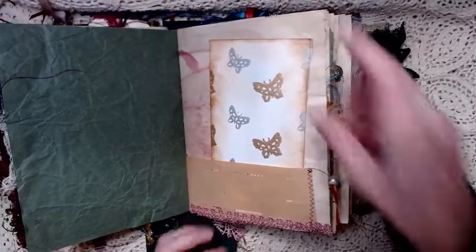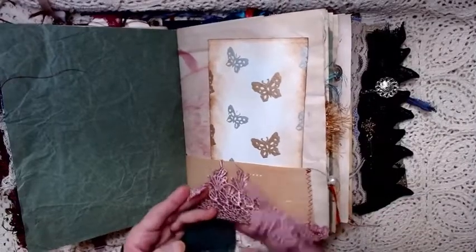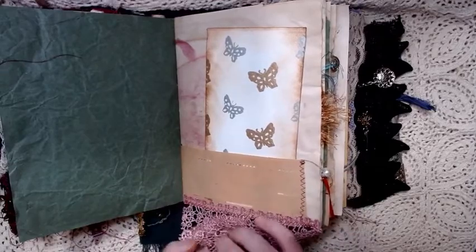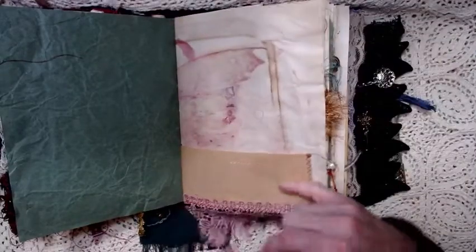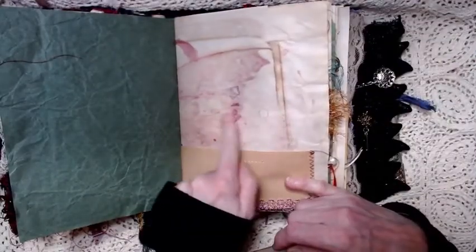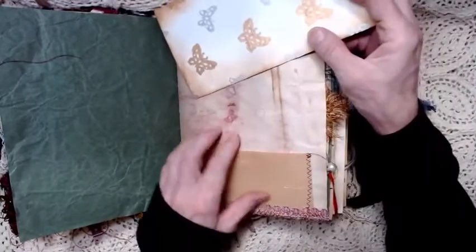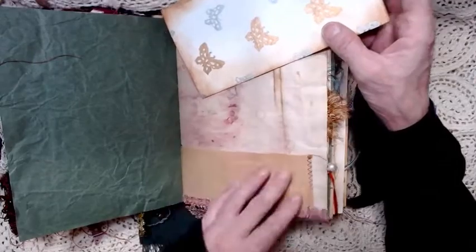This page has a beautiful rose colored trim that kind of coordinates with the red on this page. The red is on coffee stained paper — the red is watercolor — and the pocket is made out of a piano roll page. This is an inked journaling card, and the butterflies or moths are in silver and gold. The back is stamped.